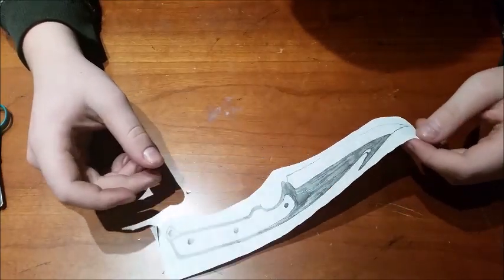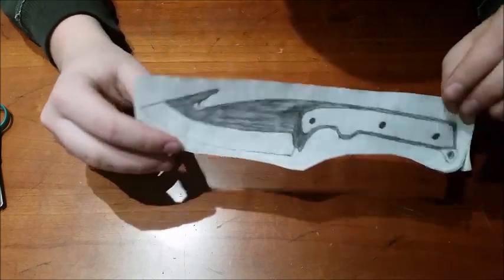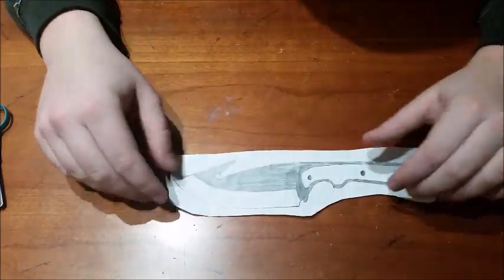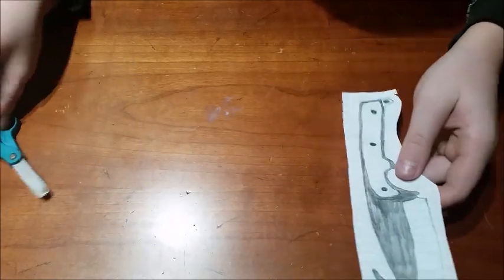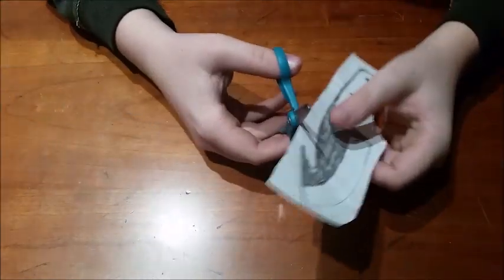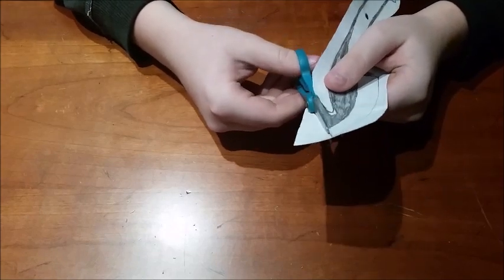The first thing you want to do when you're making a knife is draw out a design on paper. Cut it so it's about the size of steel that you want. Once you've designed a knife that you really like, cut it out with a pair of scissors, and you're going to need a paint marker after this.